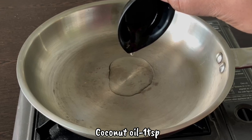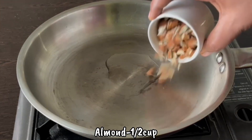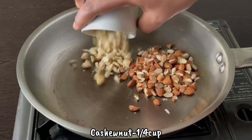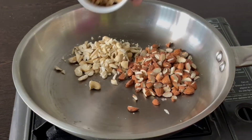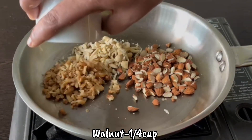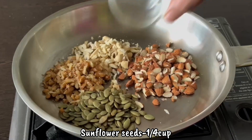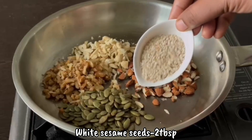1 teaspoon of coconut oil, 1 cup of walnut, 1 cup of sunflower seeds, 2 tablespoons of salt.